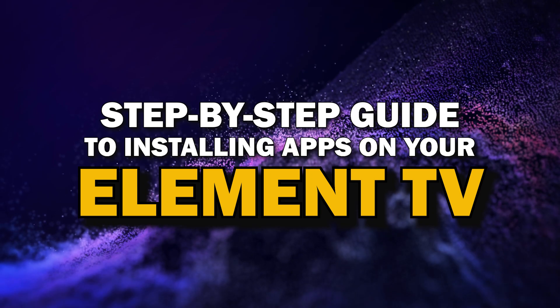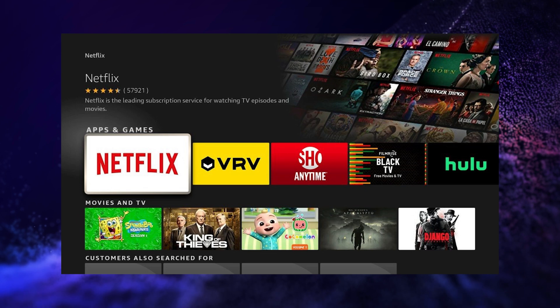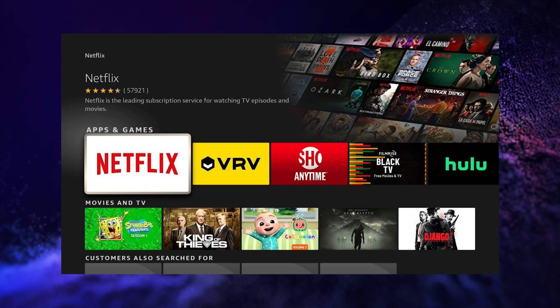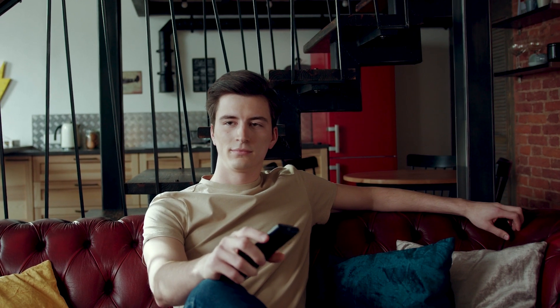Today, we're going to show you a simple step-by-step guide to installing apps on Element TV. Whether you're looking to add your favorite streaming service or just trying to explore new apps, we've got you covered. So grab your remote, sit back, and let's get started.